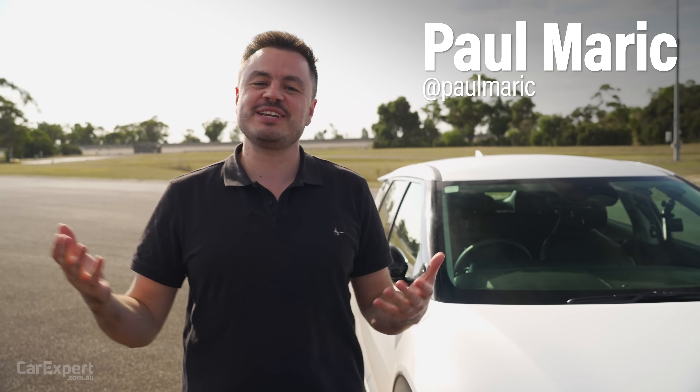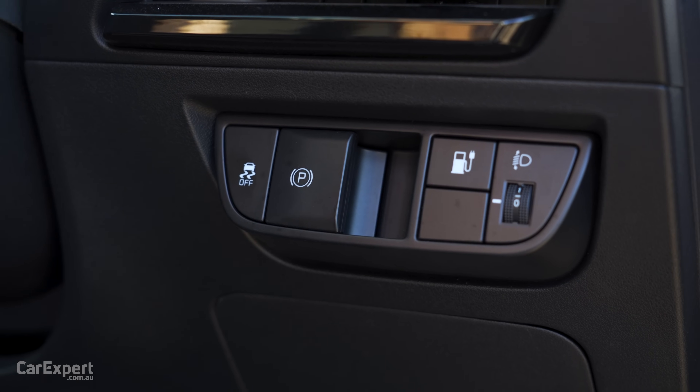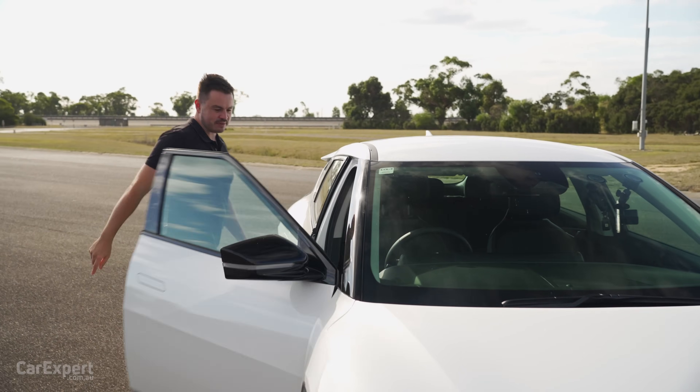G'day, I'm Paul. Have you ever wondered what happens if you pull the emergency brake on an EV? I've never done it myself and I was thinking, what actually happened? So today we're going to test it and see what happens. Let's jump in and get set up.